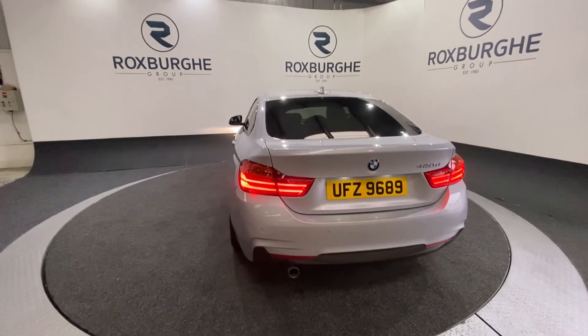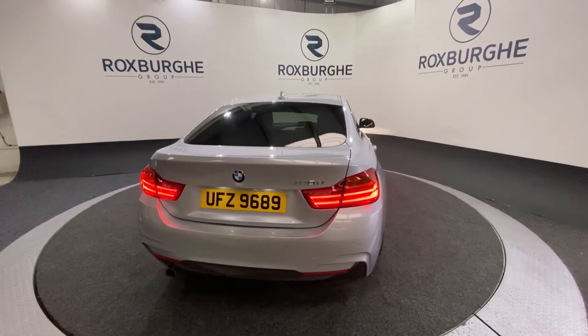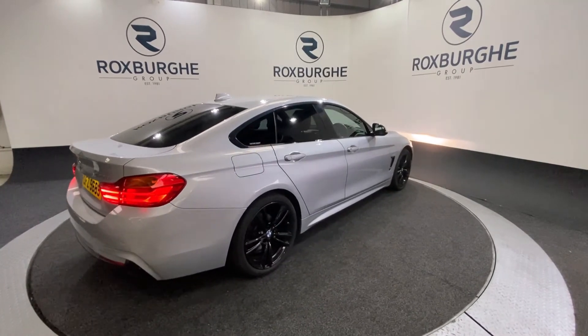If you are interested in this particular car or any others, please visit our website to see what's available at the moment. Feel free to give us a call on 0121 313 1050, or alternatively email us at sales@theroxburghgroup.com.